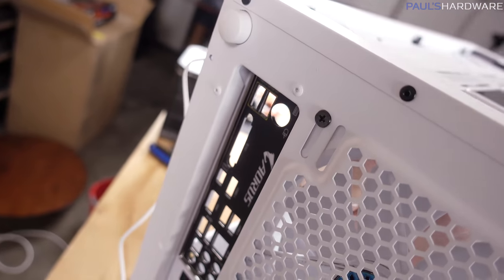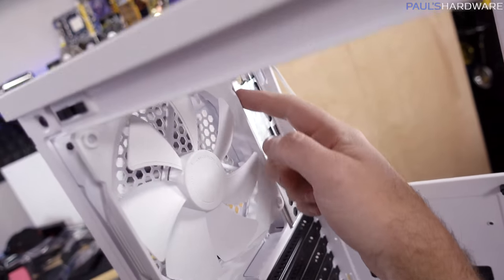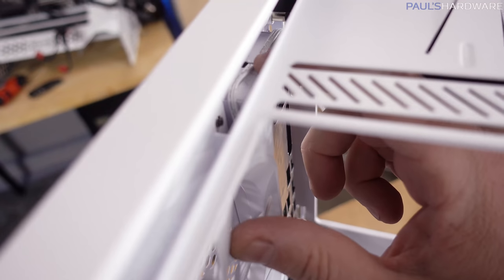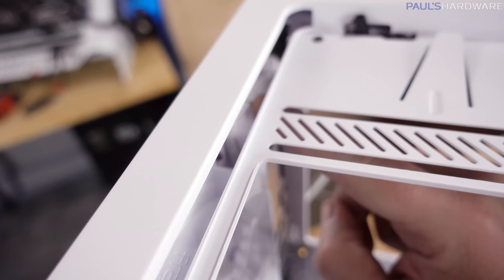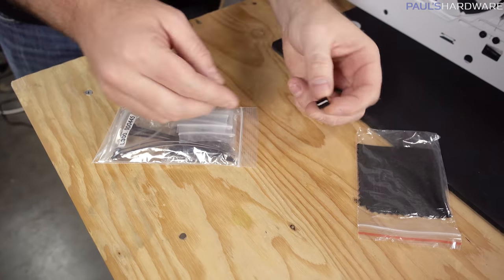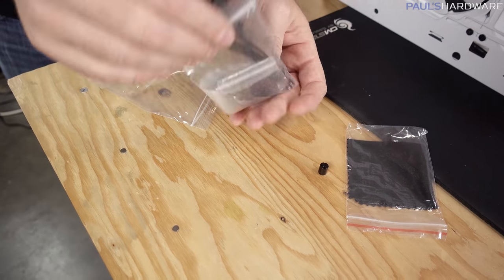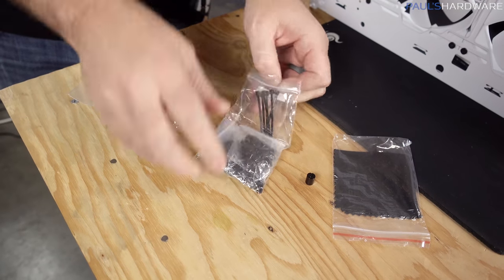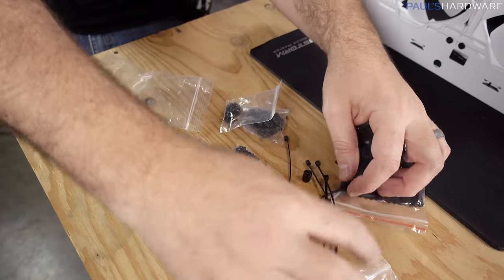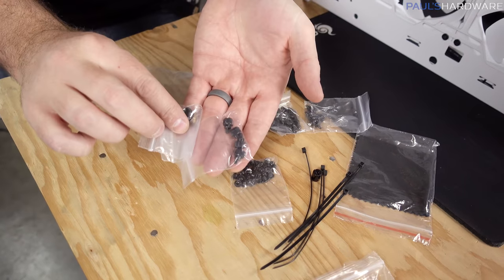Quick shout out for my favorite tie-down points in this case so far — above the I/O shield slot right there. I'm trying to tuck the fan cable back up and around so it's not visible, and there's a little catch right there. As for accessories, you get a little Fractal wipey cloth, a little nut to tighten down your motherboard standoffs — always convenient to have — individually packaged screws for mounting the various things, a little collection of zip ties, and extra thumb screws. So the basics that you would expect.